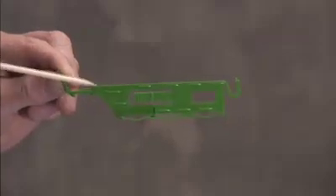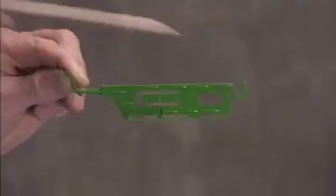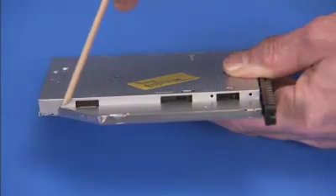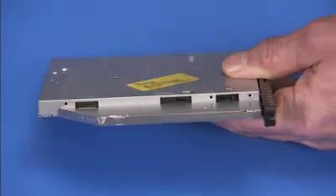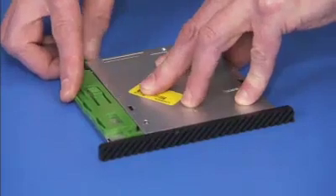There are two small pins on the green drive release latch that fit into small holes on the side of the optical drive. Press the pins into their holes to secure the latch to the new optical drive.